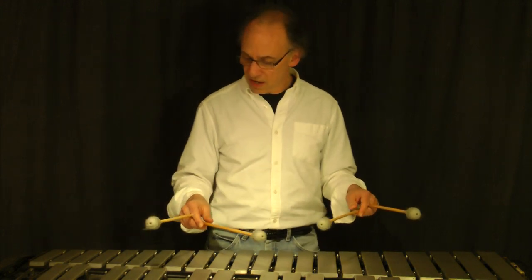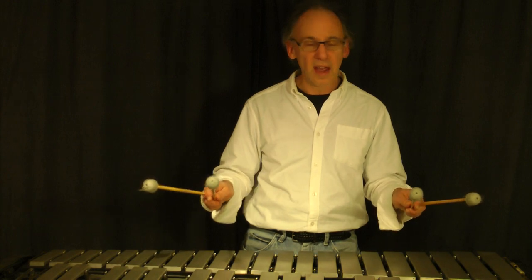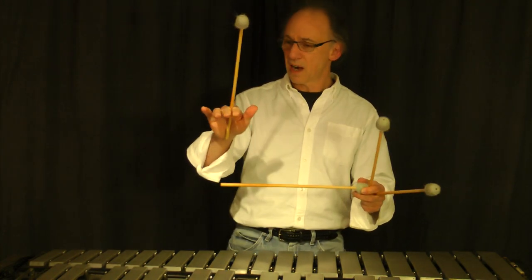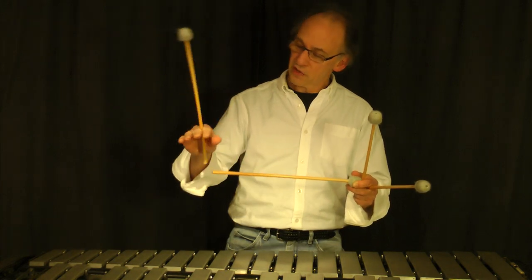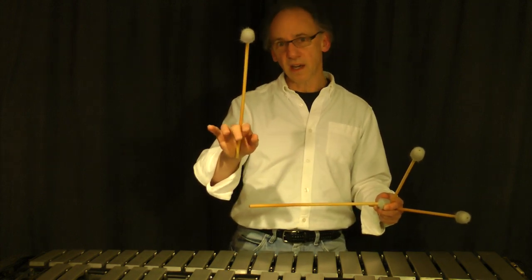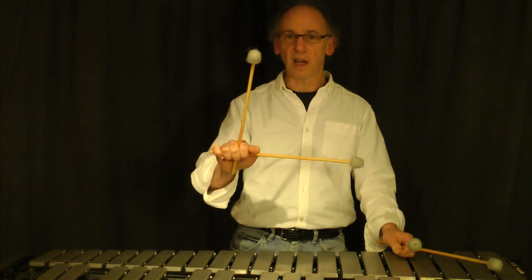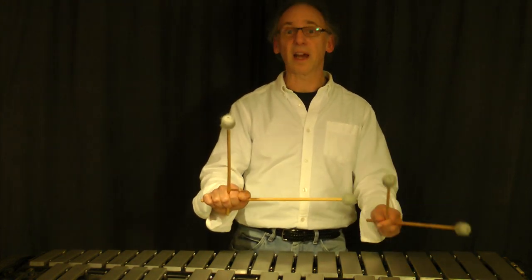We're going to start with just how you hold the sticks. They're basically held the same way, though not played the same way. Stick number one and stick number four, the outside sticks, are placed on top, closer to the palm of your hand when gripping. I take stick number one in my right hand, the outside mallet, put it between my index finger and my middle finger. Then take the second mallet, put it across at the base of the fingers, curl the fingers under, put the thumb on top. Don't squeeze too hard but hold the stick fairly firmly. That's the grip, held at a 90 degree angle.